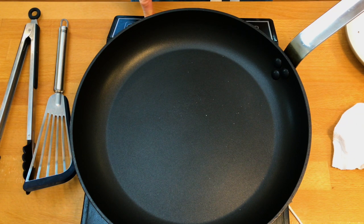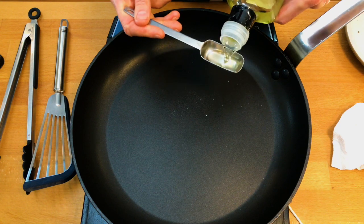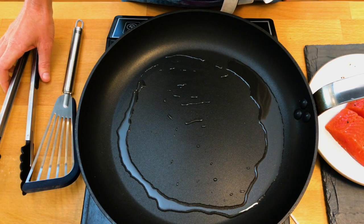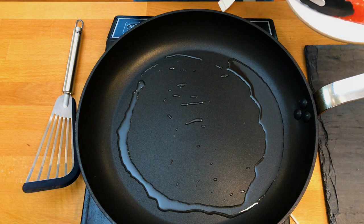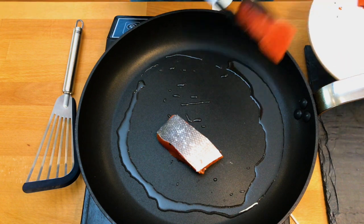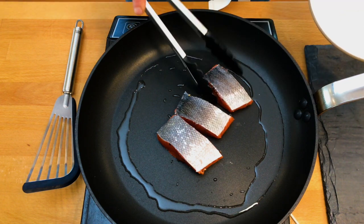Heat a non-stick skillet with one tablespoon of neutral oil like grapeseed or canola until the oil is shimmering and just about smoking — but since it's non-stick, you don't want it to actually smoke. You can use a stainless steel or carbon steel skillet; in that case, increase the oil to two tablespoons for a little security. Add your salmon to the hot oil flesh side down and immediately turn the pan down to medium.